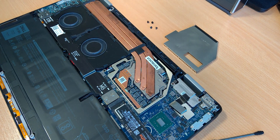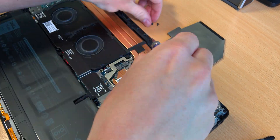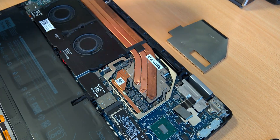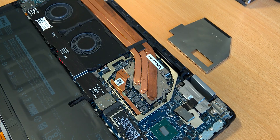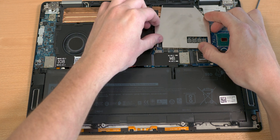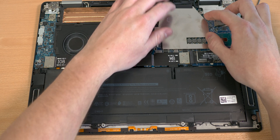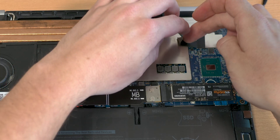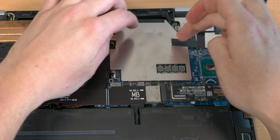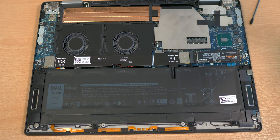Now we just screw everything back together and we're done. Keep in mind that when using copper rather than nickel heatsinks, a little bit of the liquid metal will be soaked into the copper, so you'll probably need to redo this in about a year. Nickel is perfect and fine. Copper you can use, but plan to redo it. Aluminum — never ever.